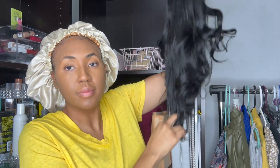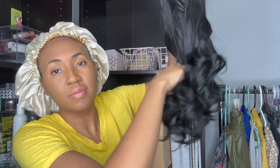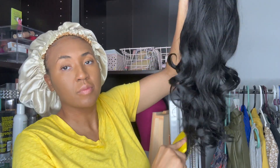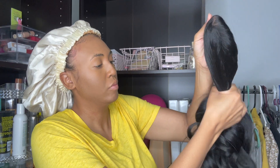This brush is a pretty big size. I've had it for about a year and a half and none of the bristles have broken on me. It's a very sturdy, hard feeling brush and it's just been very helpful in maintaining my wigs, especially my synthetic wigs.